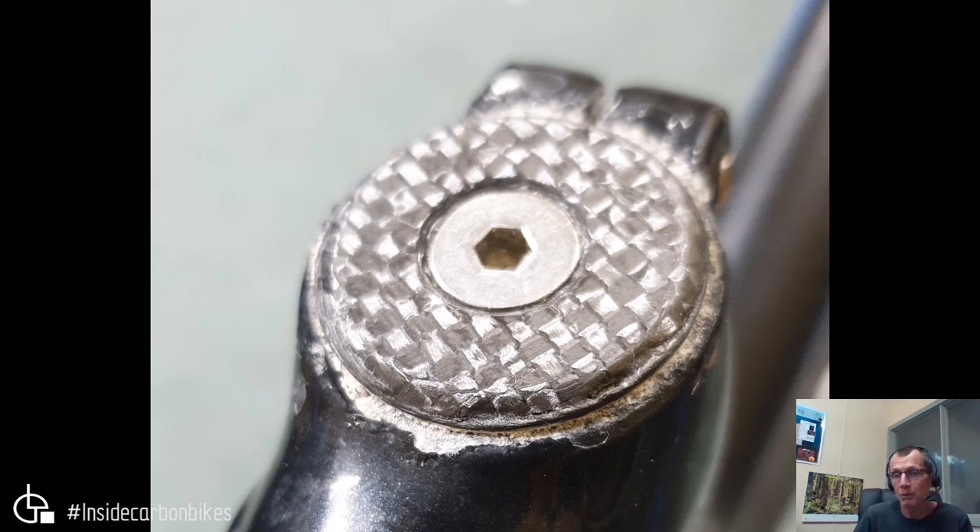You get a lot more corrosion problems on bikes used on the trainer. And if you're using your bike on the trainer, you don't need to be a weight weenie — you're not actually going anywhere. The bike could weigh 100 kilos and it would not matter to your training. Just be sensible, be practical, make things last, and don't cause problems by riding your trainer bike in this situation. On that note, we'll wrap up — hope you learned something. Next video in this series will cover compression plugs.